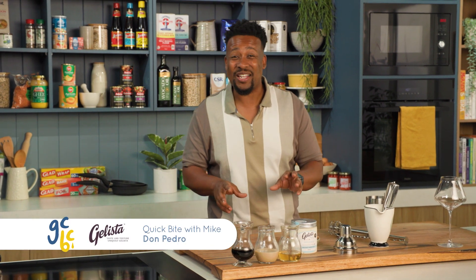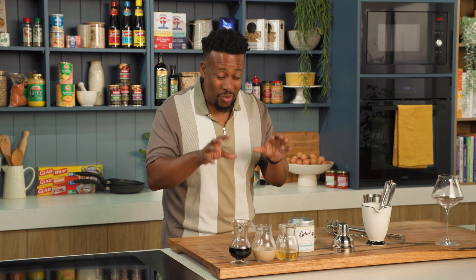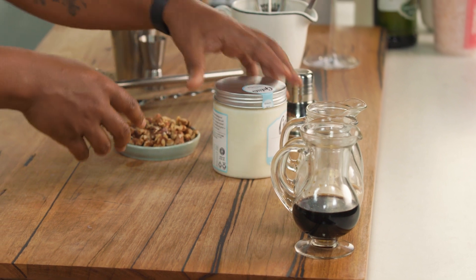When I joined Gaucho in London in 2007, one of the things that blew me away on their dessert menu was a Don Pedro. It's a simple South African dessert, which traditionally is made with vanilla ice cream and Amarula. But I'm showing you the version which I fell in love with.